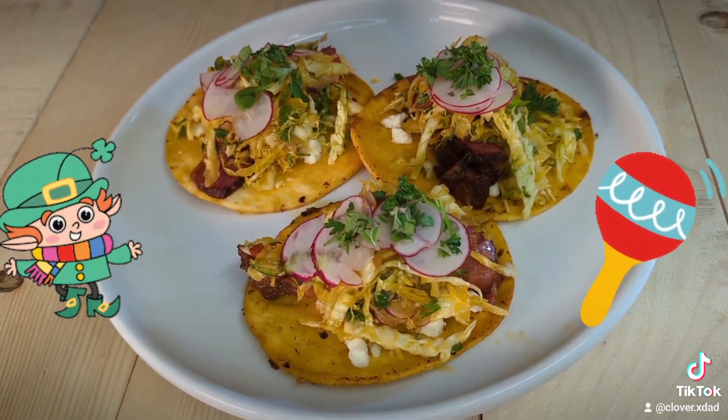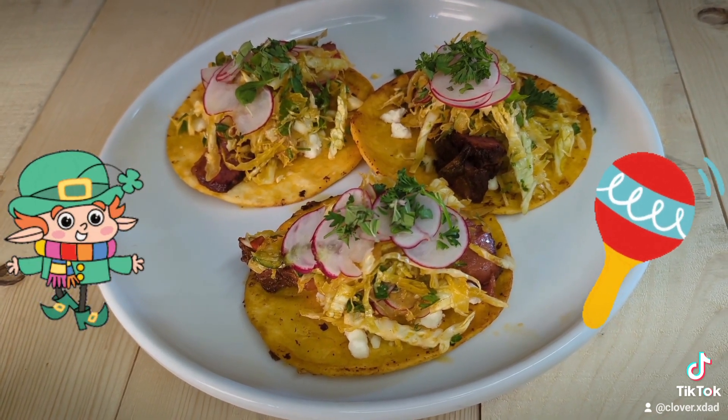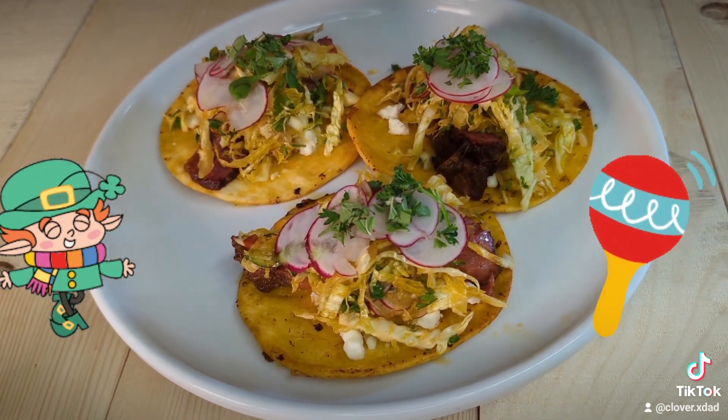So guys, if you like what you're seeing, drop me a like, follow, share it with your pals. Share it with some Irish people or some Hispanic people and offend them a little bit that I would do such a horrible, horrible thing to their dishes. All right, guys, thanks for stopping by.